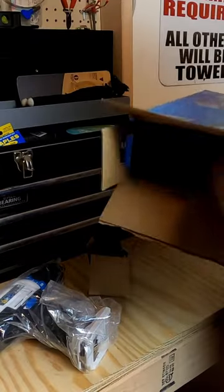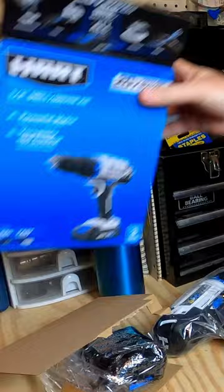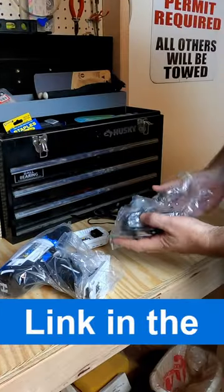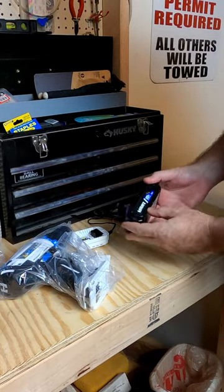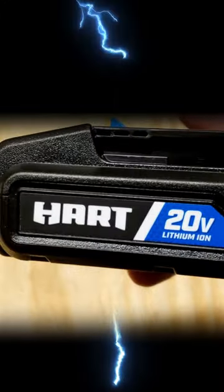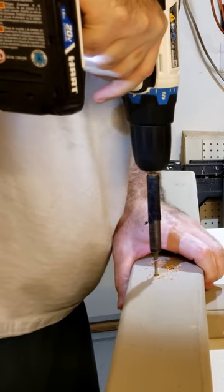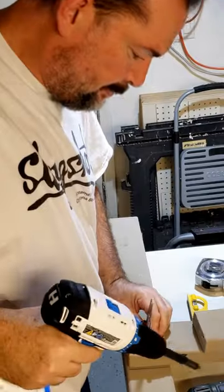Alright, looks like we got our charger here. We've got our battery. It says there that the battery and the charger are included, so that's cool. Definitely they're here. It's a Hart 20-volt, 1.5-amp battery. Pretty powerful.